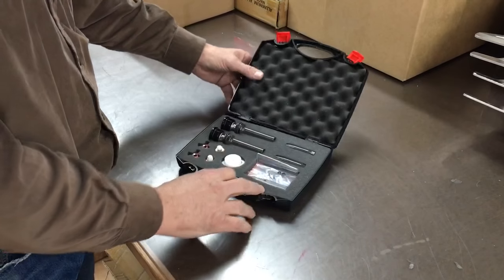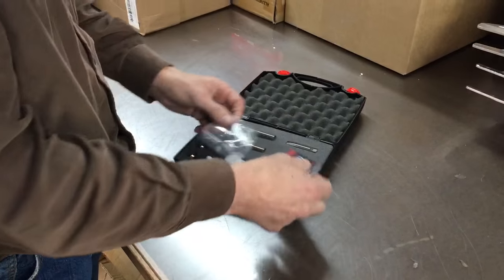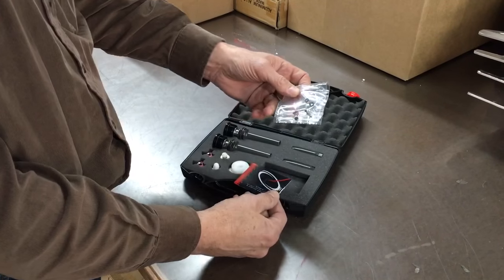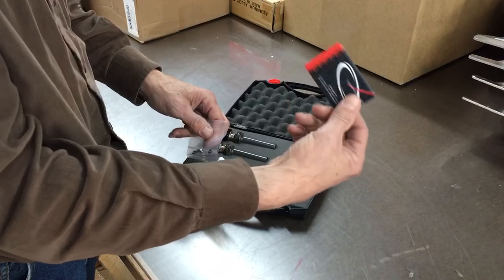It comes with a nice little box — it's all self-contained. There's a little bag with some screws and O-rings, and underneath it is this little piece.